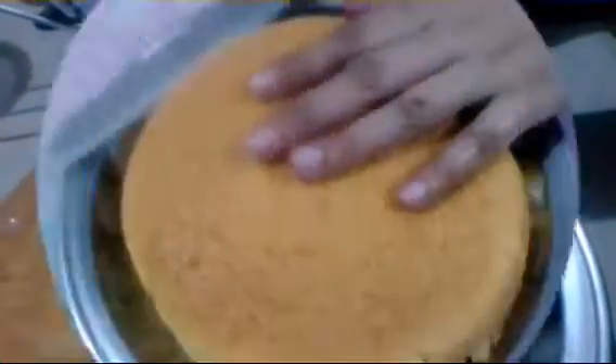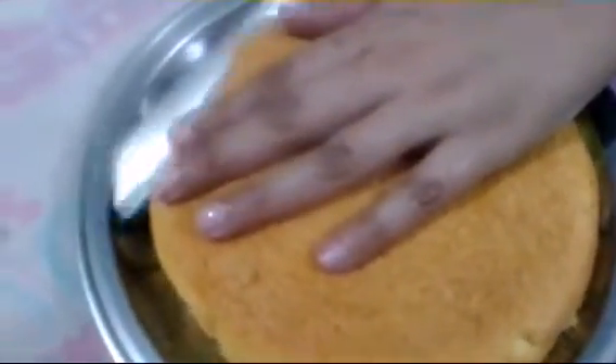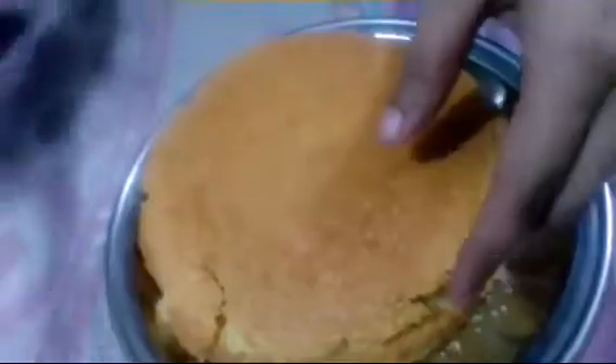Now we will take the cake out of the mold. We will remove the paper from the cake. We will cut the cake into 2 layers. Look how soft it is. This is the last layer.